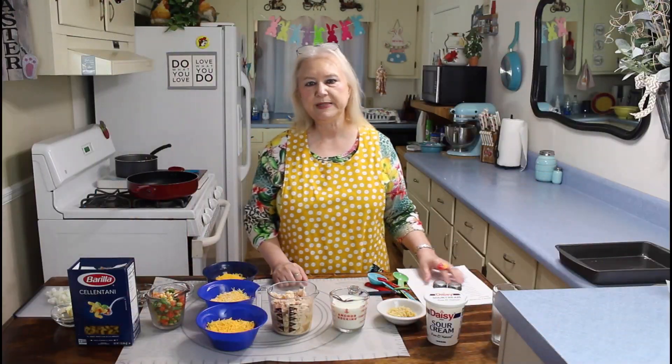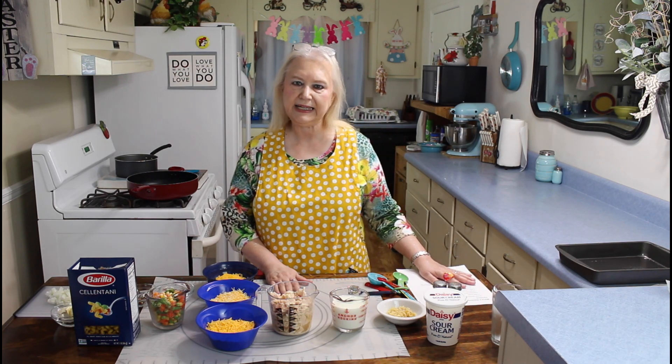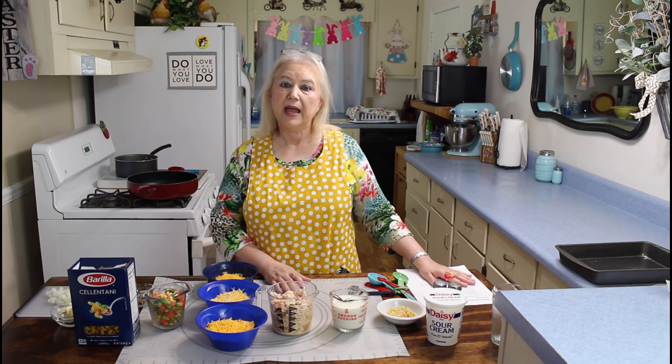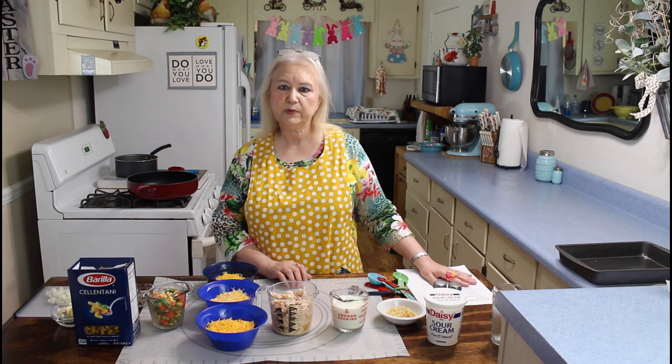Hi everyone, I'm Marie from Southern Country Living, and I hope everyone is having a great day today. We're having beautiful weather here today, and so I'm going to make me and Calvin a casserole for our dinner meal tonight.